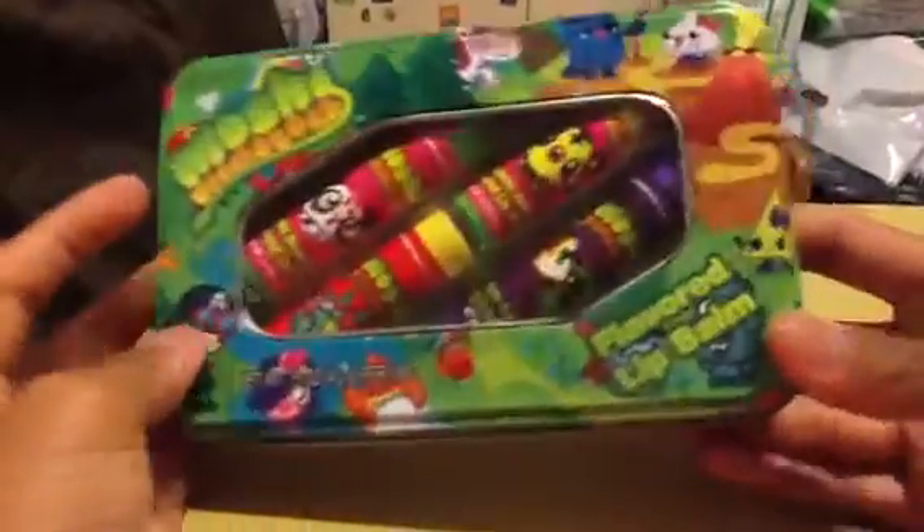Hello Moshi Monsters friends, this is Angel Anastasia58 here to greet you. Today I got a Moshi Monsters flavored lip balm here to show you.